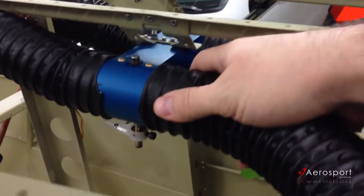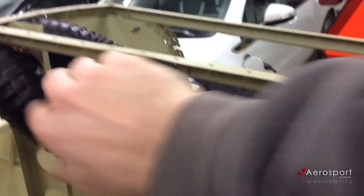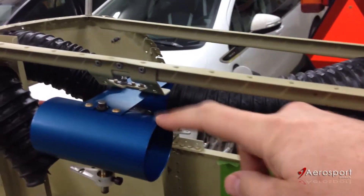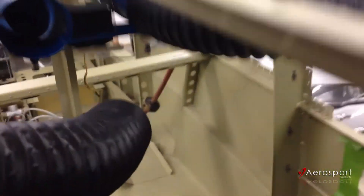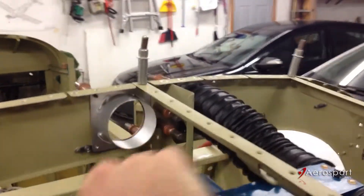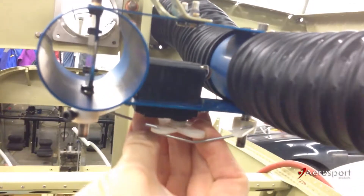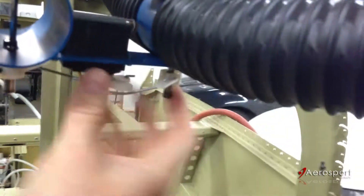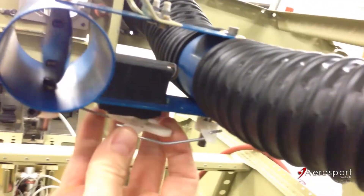The tube then runs forward and into the AeroSport Product NACA vent valve. What that is is basically a pair of aluminum tubes connected together with a couple of pieces of aluminum. Let me pull this off so you can see — there is a butterfly valve on the inside. As the servo in the middle turns, that'll either close or open the butterfly. The same thing happens on the other side and they're in synchronization.